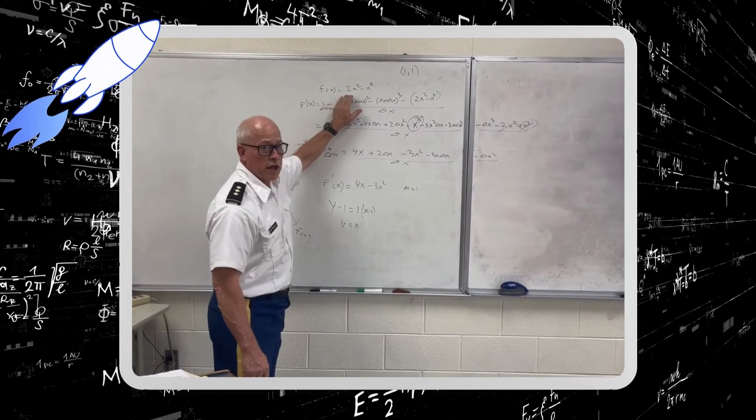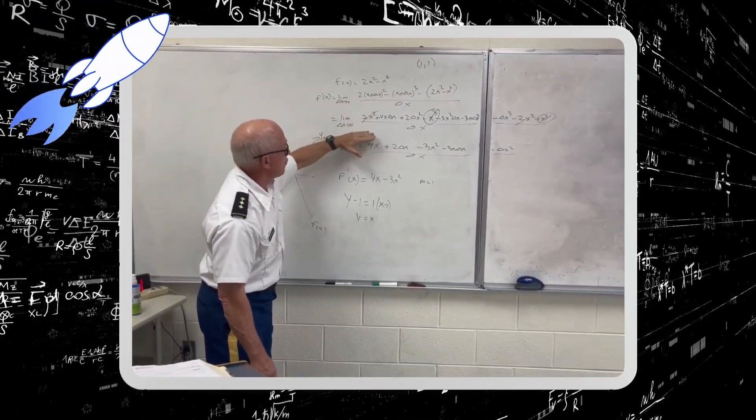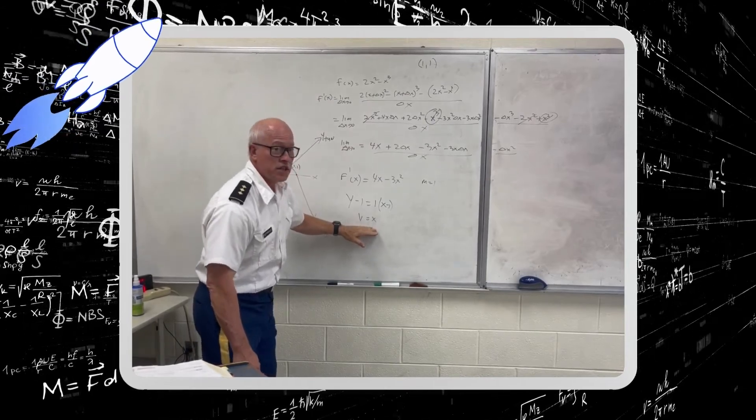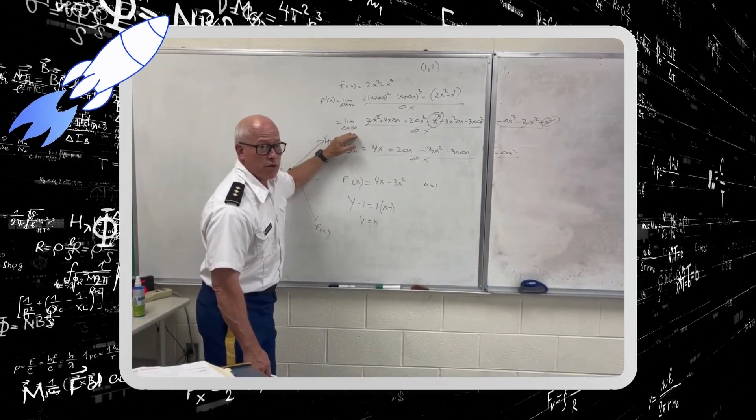This right here is a cubic that turns down. We use this process to find the formula for slope of the tangent line. We have to use this delta x allowed to approach zero.